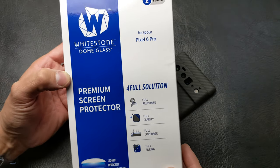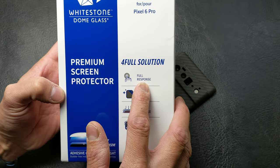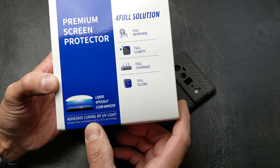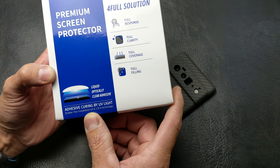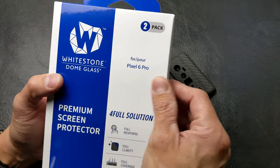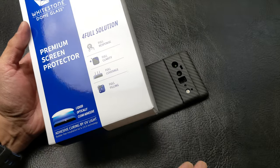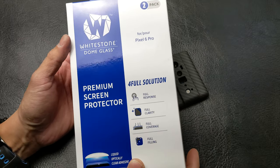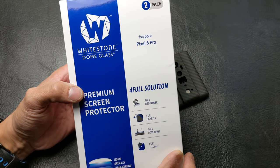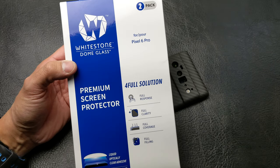This is a two-pack premium screen protector — full resolution, full solution, full response, full clarity, full coverage, full filling. Liquid optical clear adhesive that cures by UV light, bubble-free installation kit. This is one of the new boxes by Whitestone — their new packaging. The screen protector claims it will work with the optical fingerprint reader with no issues. There is a new updated listing on Android Authority or maybe 9to5Google talking about which screen protectors are supported by Google for the Pixel 6 Pro, and this is not one on that list.